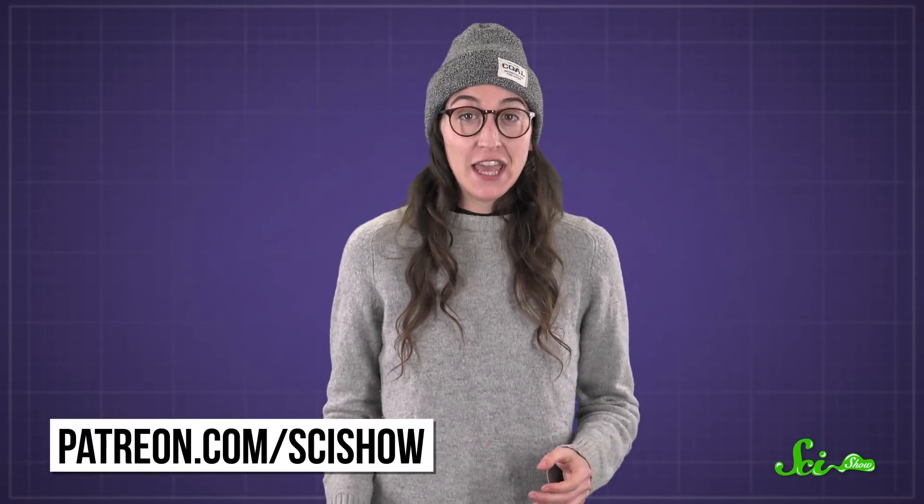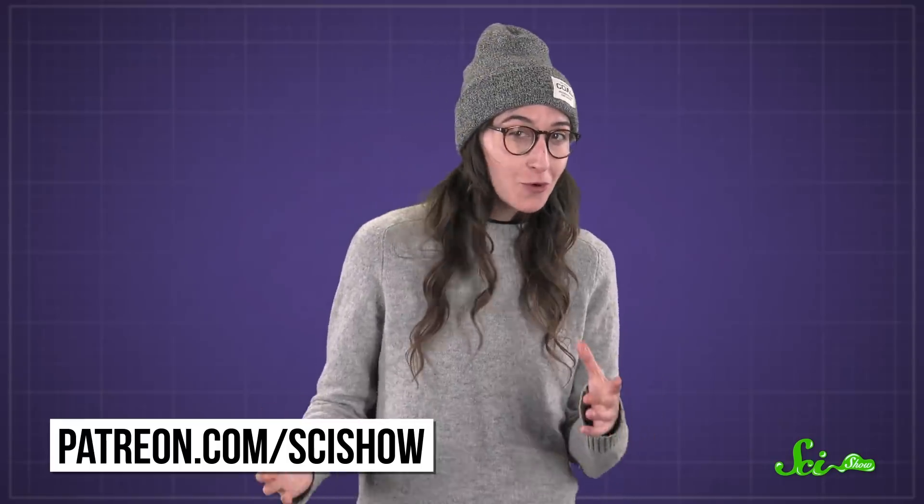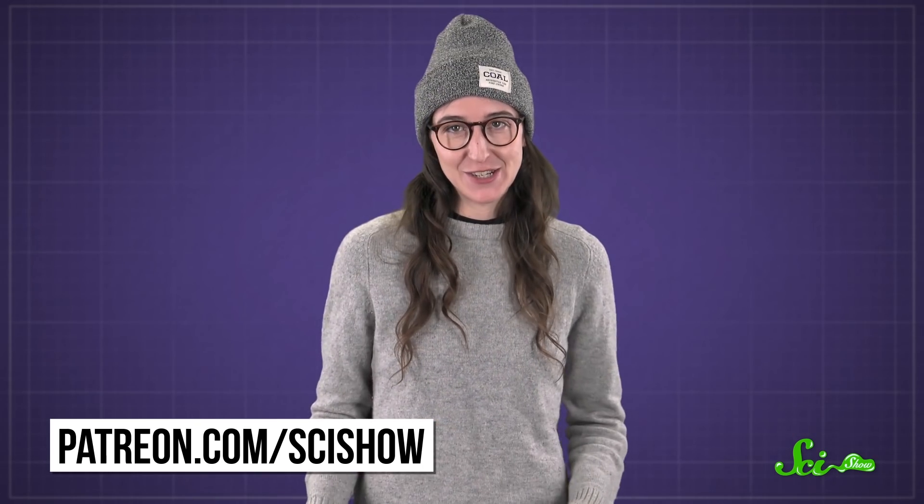Thanks for watching this episode of SciShow, brought to you by our patrons on Patreon. If you want to help us pick questions like this to answer, and get access to some cool rewards you can't get anywhere else, you can head over to patreon.com/scishow.